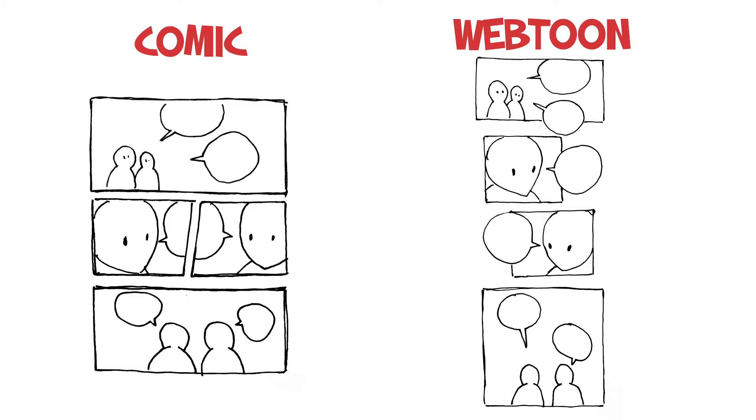If you just want to make a comic and try stuff out, I would recommend Webtoon, which is a more vertical format. It's usually best for the web or your phone and it has a much more loose page flow where you can stack your panels on top of each other, have space in between to make it flow a little bit more easily, and you don't have to cram everything together.